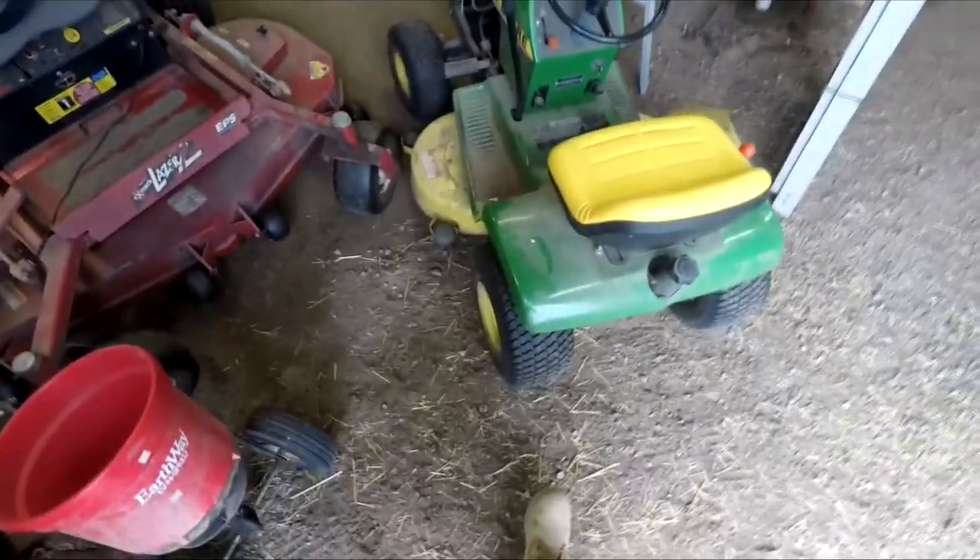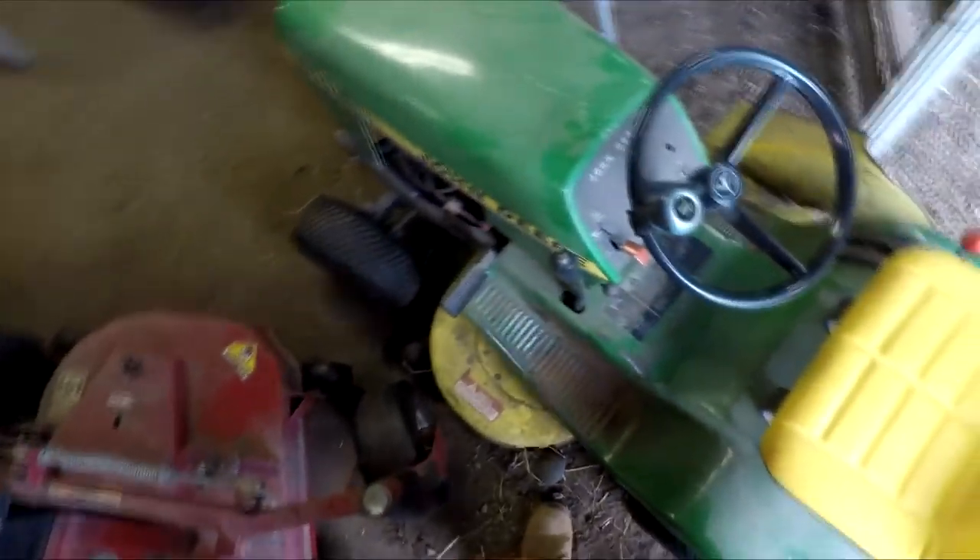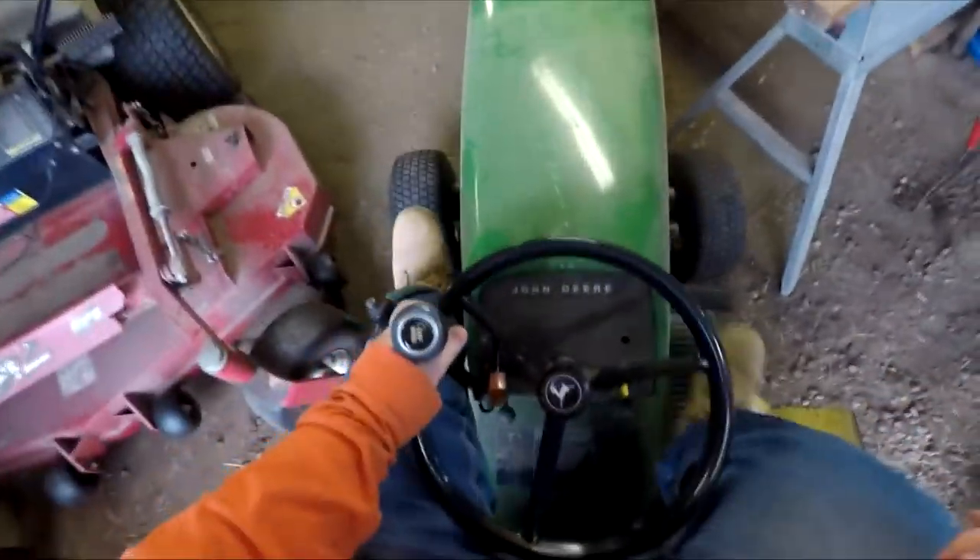All right boys and girls, John Deere 111, two videos in a row — aren't you guys lucky. This time some first-person action from on the seat.